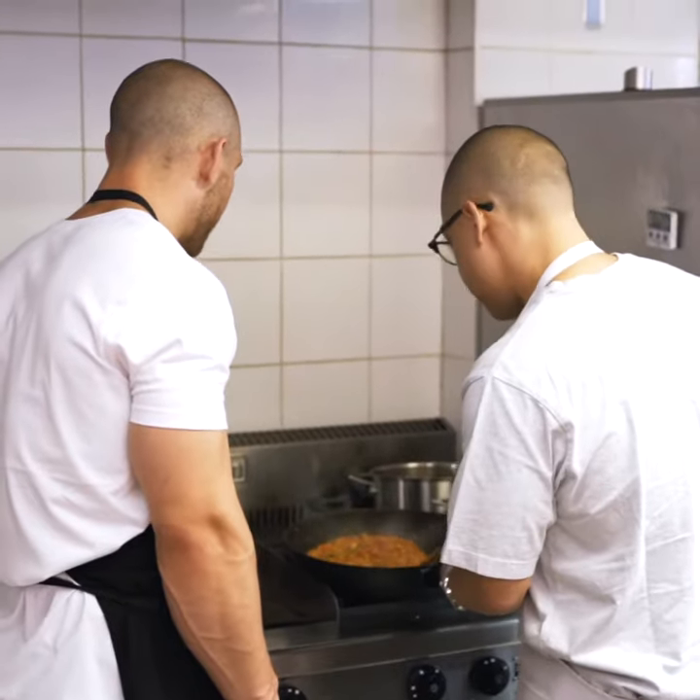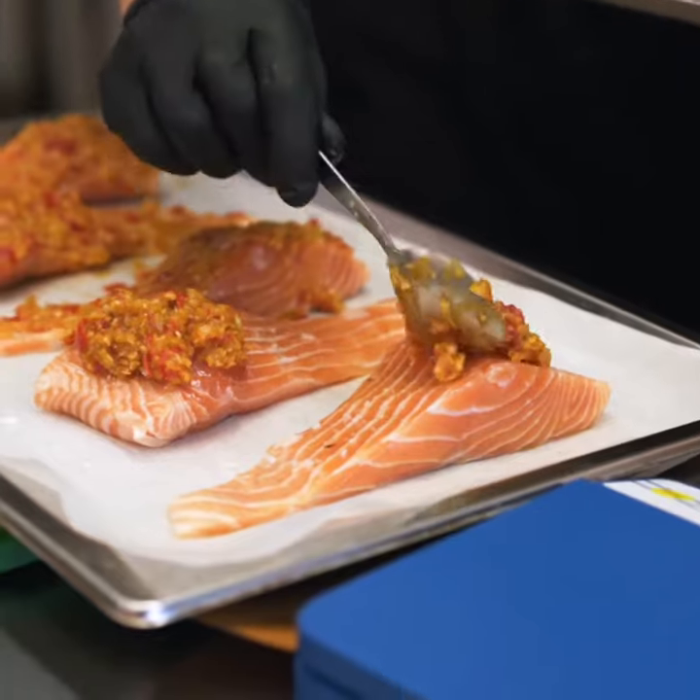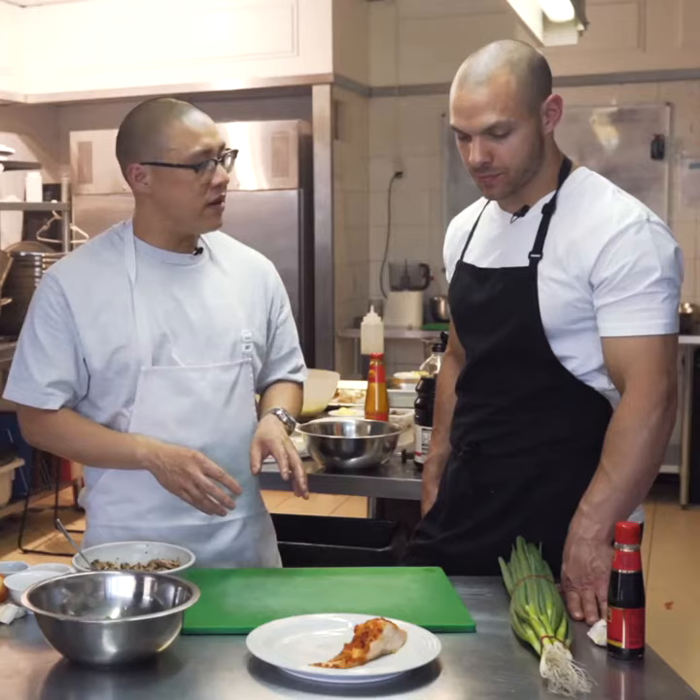Remember when we cooked the sambal off that paste? I just rubbed a beautiful piece of salmon with the sambal paste and baked it in the oven for about 10 minutes, so it's really nice and fragrant.